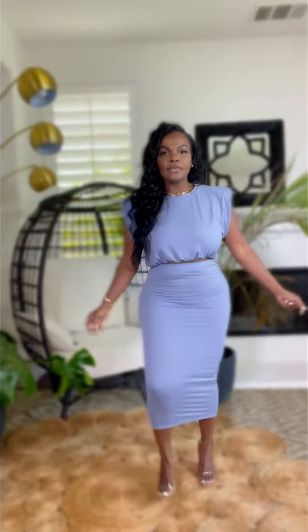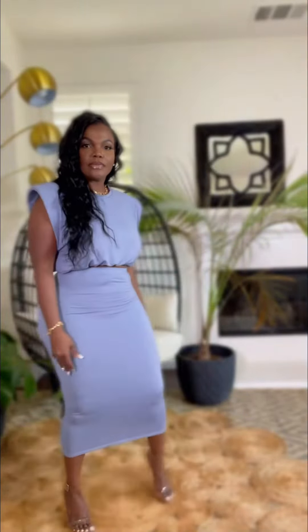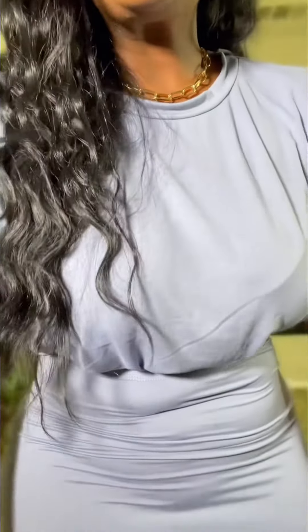It goes all the way down — it's a midi length. This is what it looks like. It has a lot of stretch; it's like this jersey cotton material, so it has a lot of stretch. I would say it's a mid thickness, so it's not see-through.